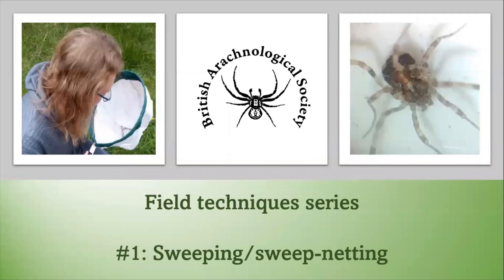Hello and welcome to the YouTube channel for the British Arachnological Society, also known as the BAS. Today we'll be discussing a field technique called sweeping or sweep netting. This is a really easy and effective way to find arachnids.